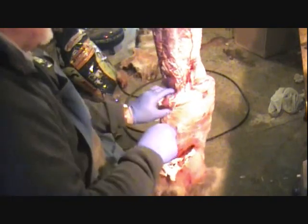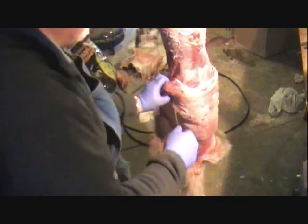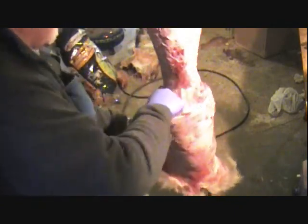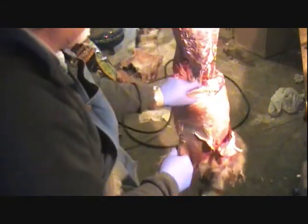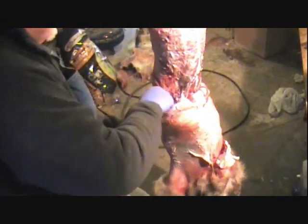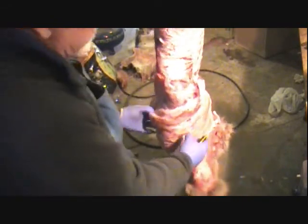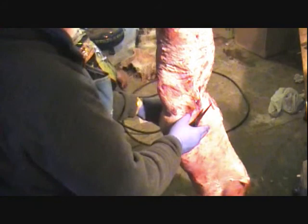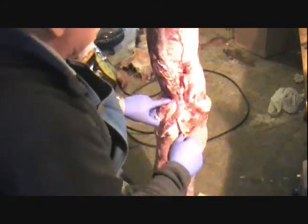I've never tried eating coyote, but somebody told me they weren't too bad. I have to get a little bit more hungry before I try. You see how I'm just bringing this down — we're getting down on the shoulders here now.